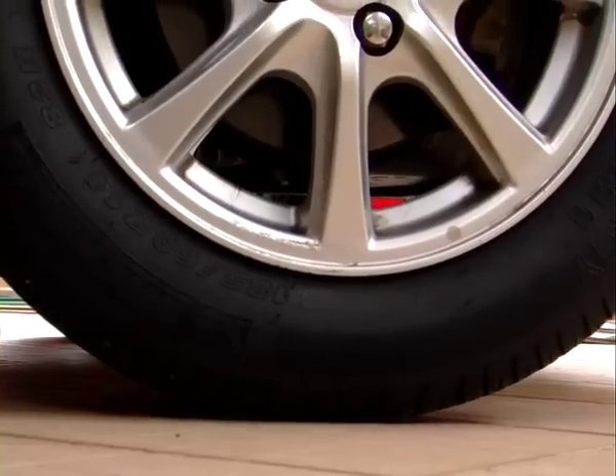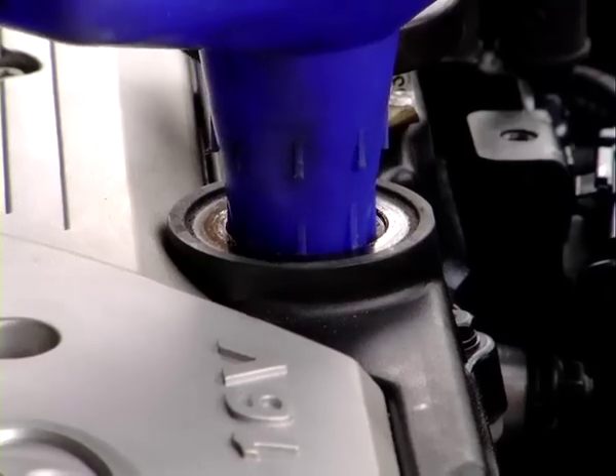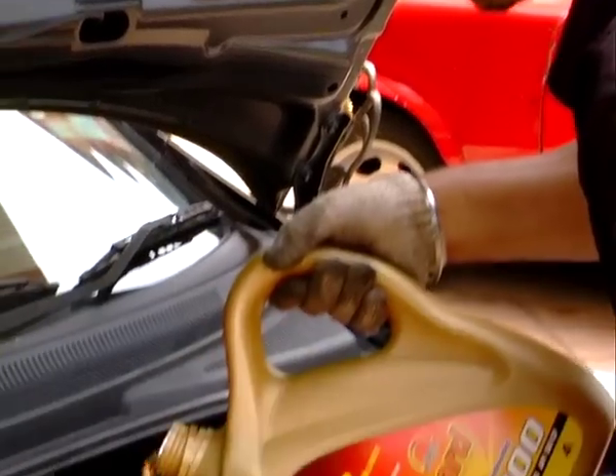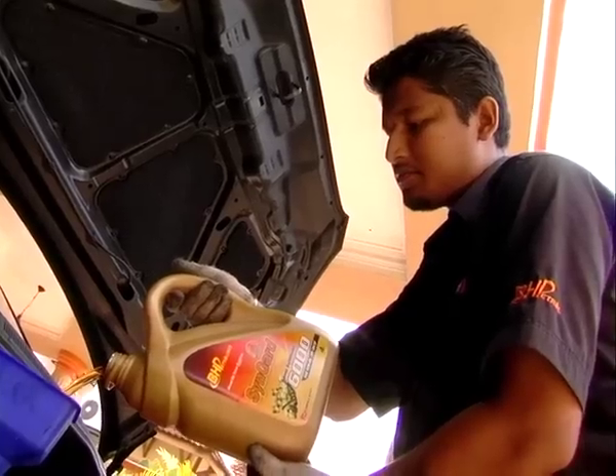Finally, let the car down. Pour in the new oil using a funnel to help. It's better to underfill slightly in case there is extra oil left that didn't drain out — anyway, it's easier to add some more later.